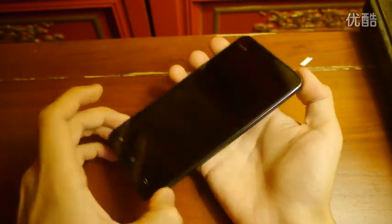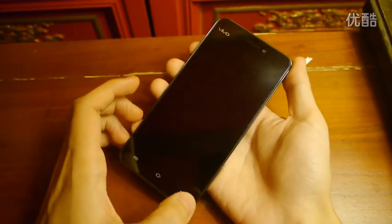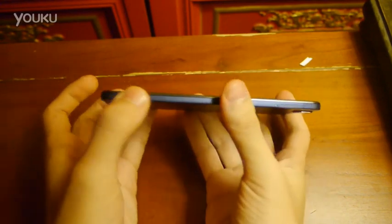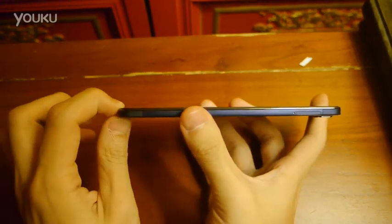Hi, this is Stanley from MyGadget. We are here in Beijing to see the latest smartphone from BBK, which is the Vivo X3. This is an ultra-thin smartphone, which is only 5.75mm thick.